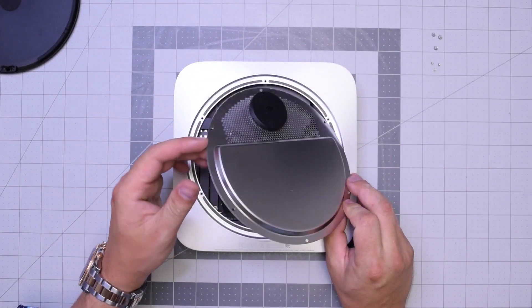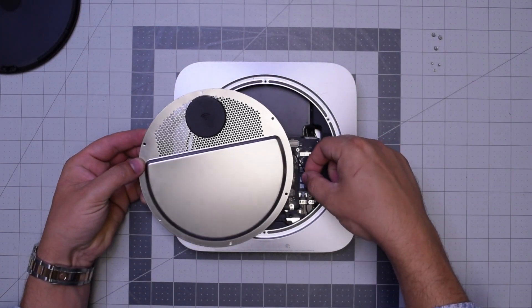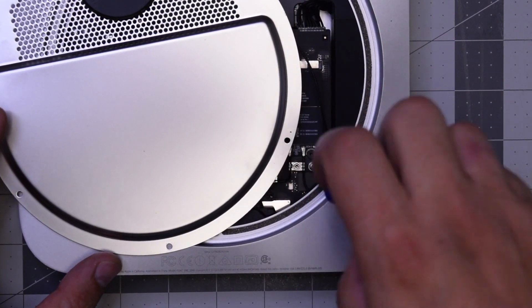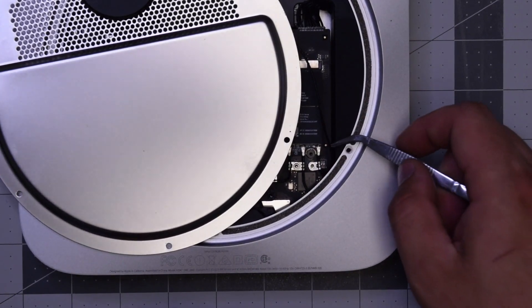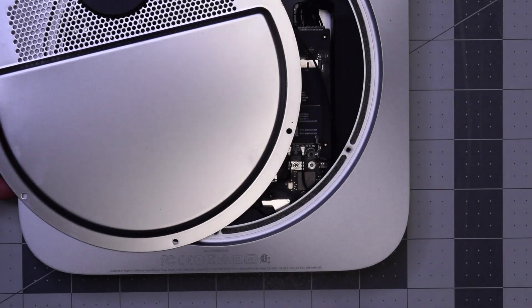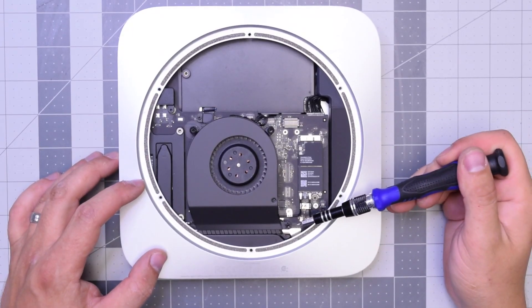With those six removed, you can go ahead and start pulling up on the Wi-Fi antenna. Be careful — it's still attached to the Wi-Fi and Bluetooth card right here. Go ahead with the T6 screwdriver, remove that screw, and then you can gently with tweezers go ahead and pop out the antenna and disconnect it. Now we can move this out of the way.